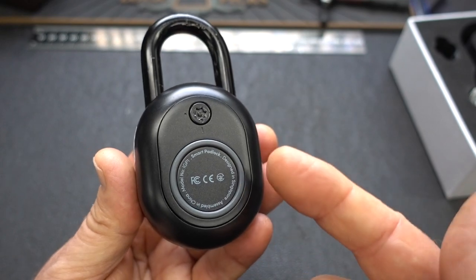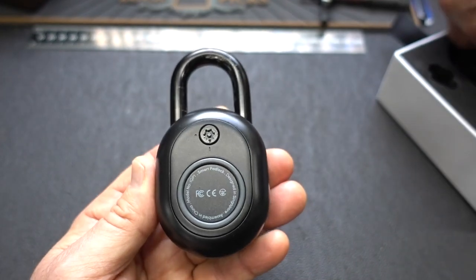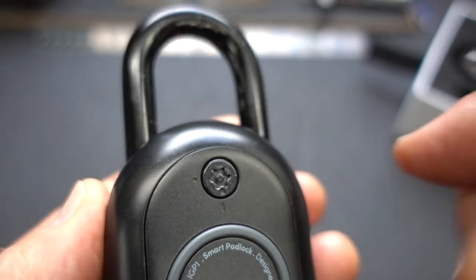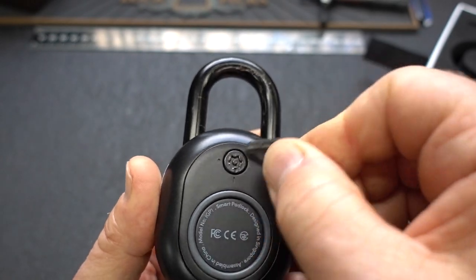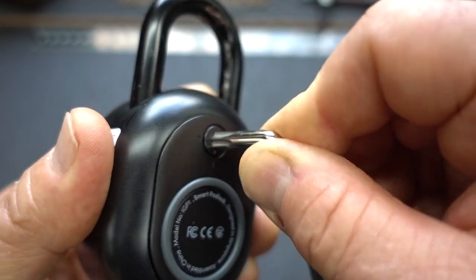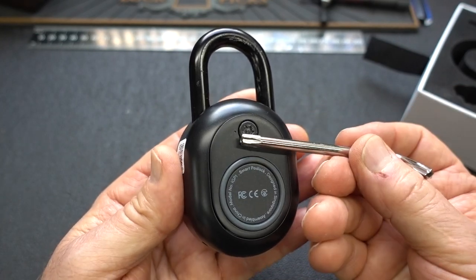On the back we have the battery cover for the CR2 battery that comes with this. This is usually a huge point of weakness on these locks. There's a security bit required to open it — they give you the security bit. You turn it clockwise about a quarter of a turn, slide it in, and it doesn't move — because this is one of the few electronic locks I found where the battery cover is actually mechanically locked when the lock is closed.